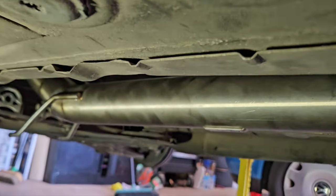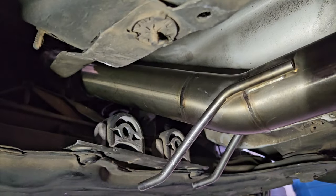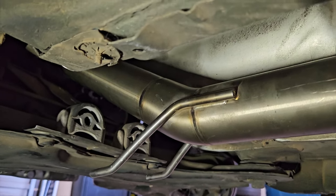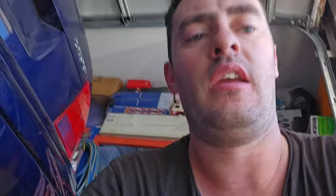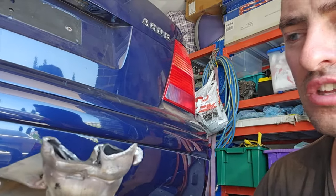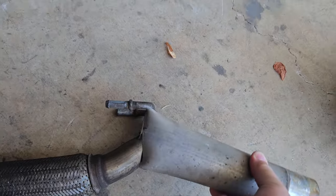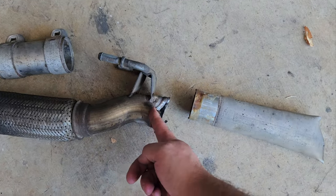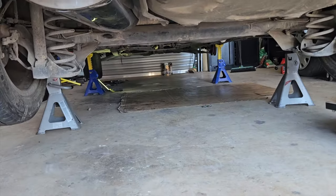Guys, leave a comment down below — what do you think I should do? Do you think I should be cutting up this downpipe, or do you think I should be selling it on? It would probably be easier to just take it off, find someone with a Polo, and sell it. Then we'll sort out the other downpipe. The other option would be to get it straightened up somehow, leave the hangers on there because I need the hangers, then get a pipe welded in — I could use that adapter on the exhaust and that could work.